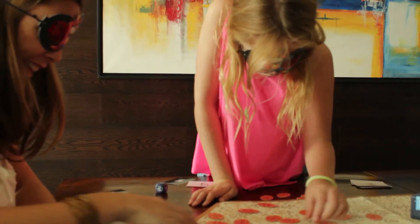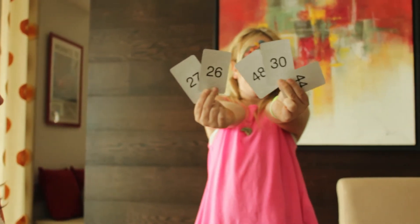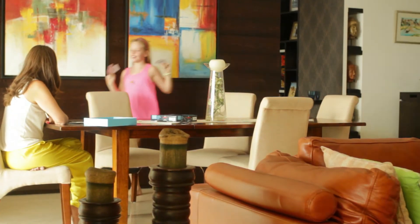The game continues till one of the spies has solved all five mission cards and is left with no card. It develops mental math and equations, problem solving and processing speed in children. Super Math Spy is a game you'll love and want to play over and over again.